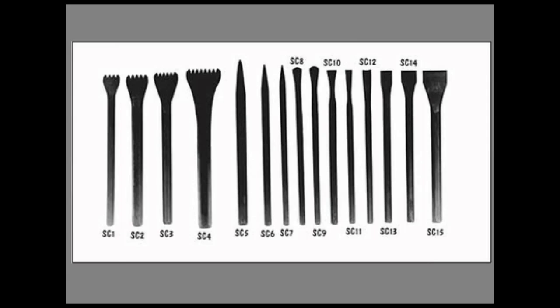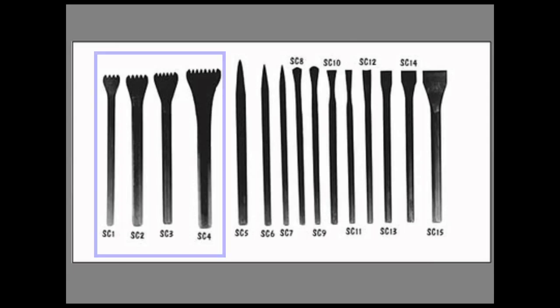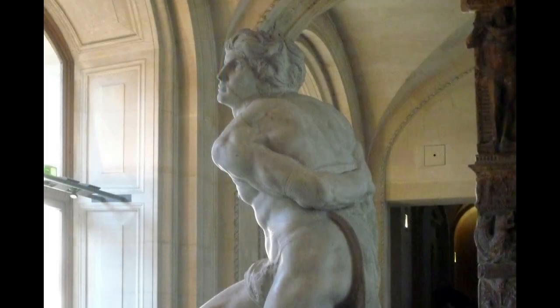Once you've got the general shape of the figure, you'll switch down to chisels that have teeth, starting with a larger one. You use those with much more delicate taps and a smaller hammer, giving you more control to get the finer details you want from the figure. As you need more and more detail, you move to finer and finer chisels. A very good example of this, since we've been talking about Michelangelo, is this one.